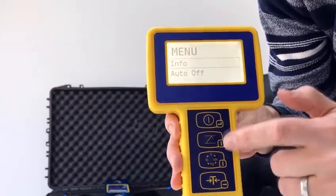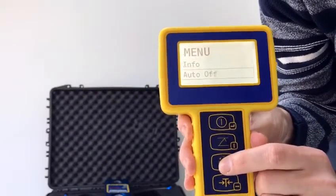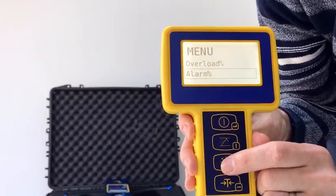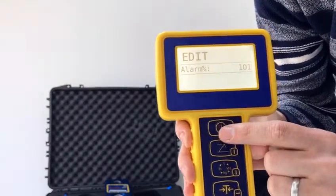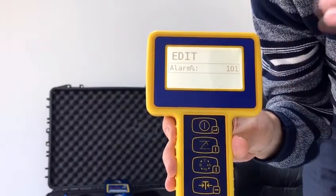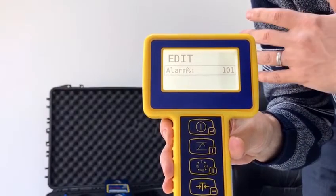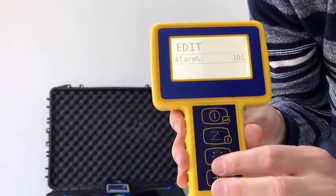Now here we can use the up and down keys to navigate through the menu. If we scroll down through to alarm percentage and press enter, you'll see that the factory default setting is 101% — so just over the capacity of the Radiolink, meaning at 6,565 kilos the alarm would sound.